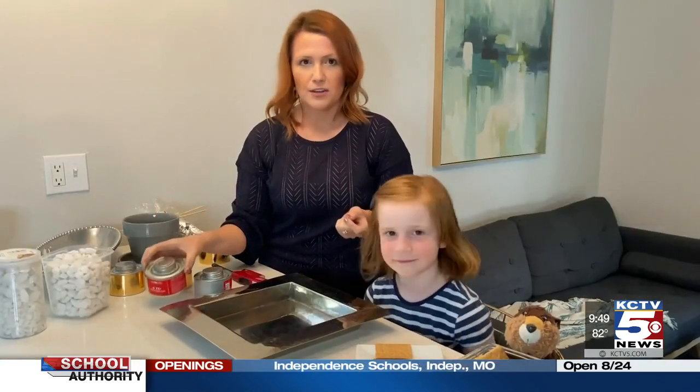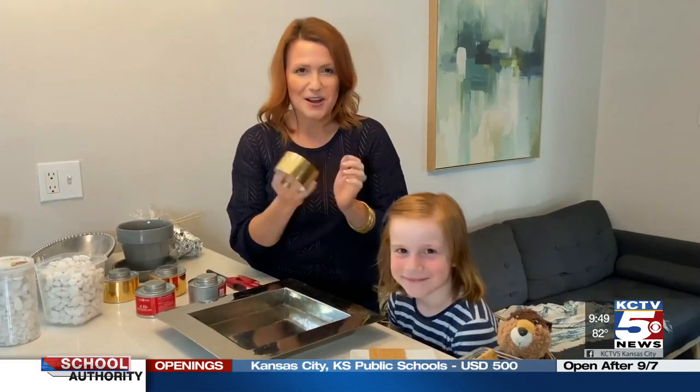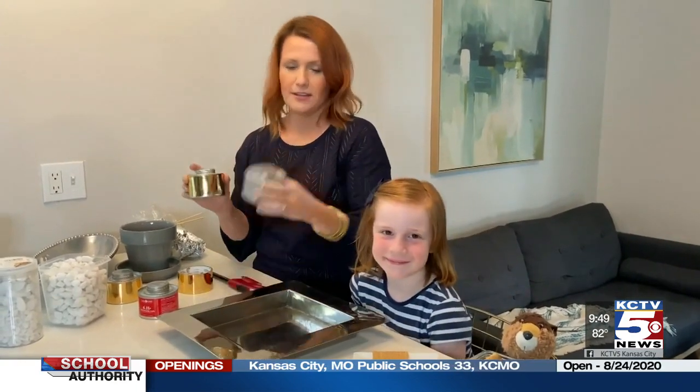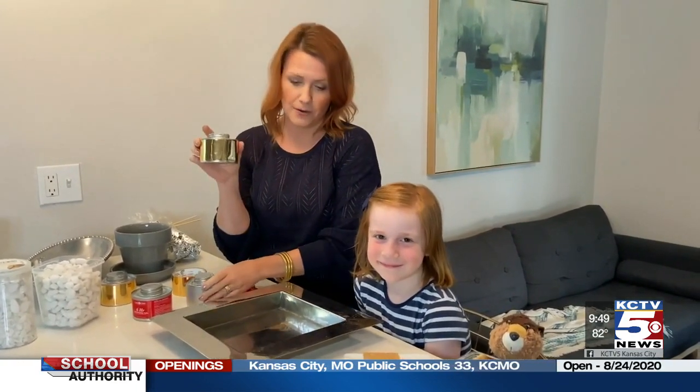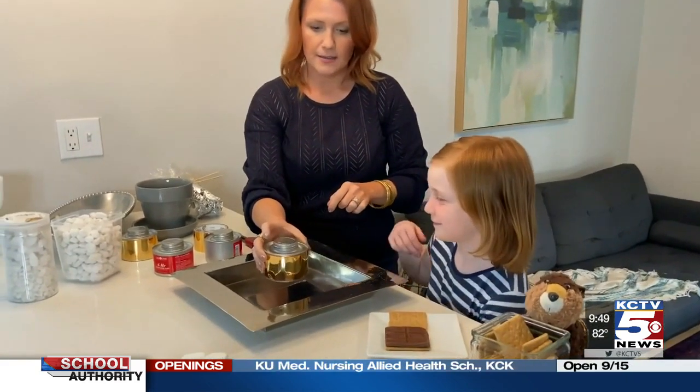I'm going to show you two different ways to do this project. I ordered a set of four chafing fuel cans on Amazon — they go under catering dishes to keep them warm, but I thought they'd be a great way to heat marshmallows. I really like gold foil, so I wrapped it around the sides of the fuel cans to make them look a little prettier. Viv, can you place these in the container for me?